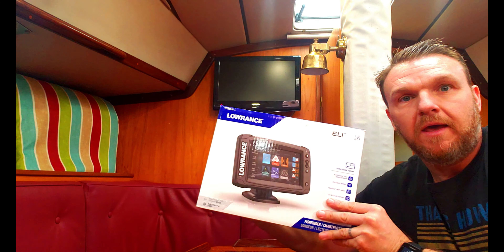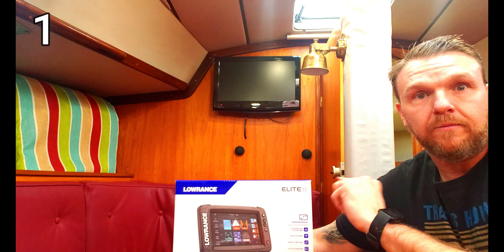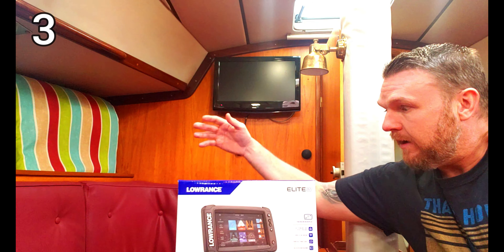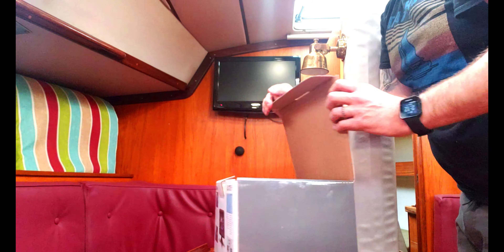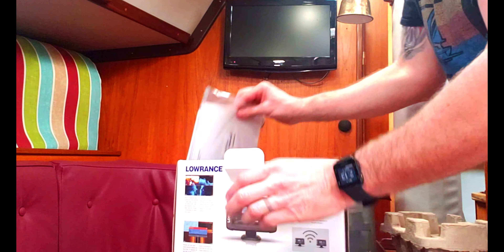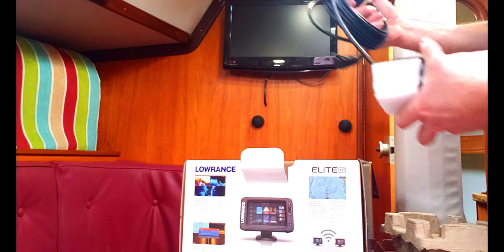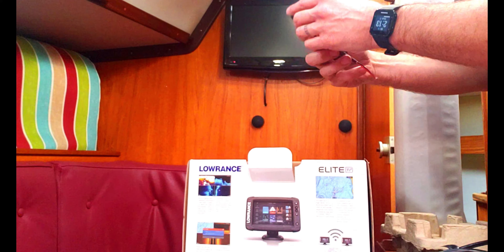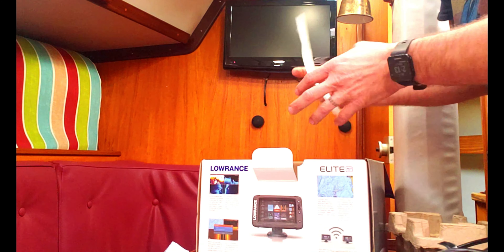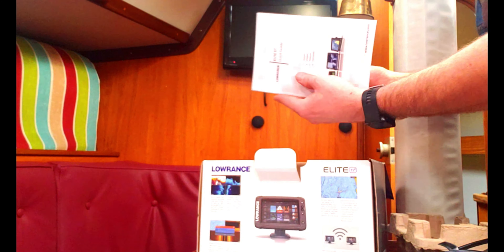We're going to get into unboxing to see what it's going to take to get this bad boy installed. With the new radio having AIS, I can link this with the AIS VHF radio and it will actually transpond AIS ships onto the display as well. Let's see what's in the box: Navionics card, the unit itself, instructions, manuals, bracket for transducer, transducer and cable, mount, power cable, fasteners, fuse, decals, quick reference guide, and the box.